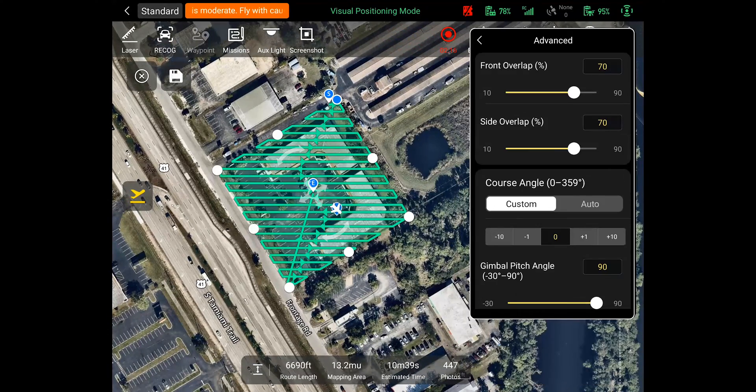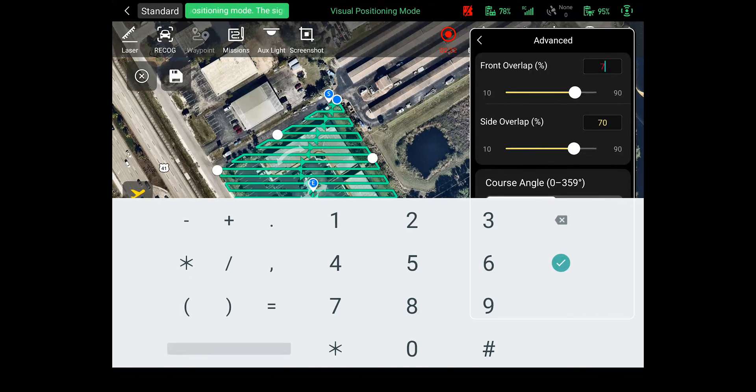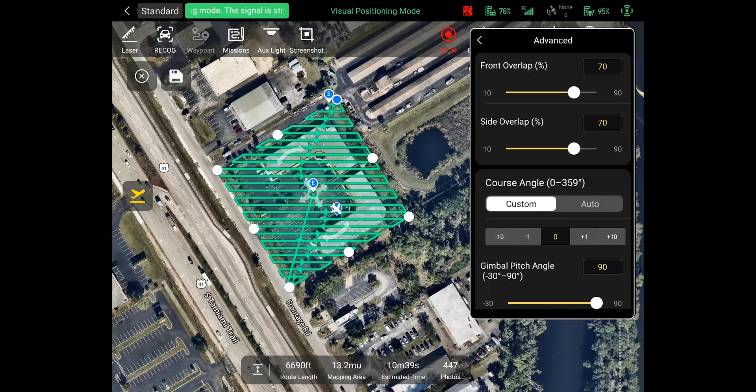Inside the advanced menu is where you will set your front and side overlaps. We suggest not going below 70% overlap for the front or the side. The more overlap, the more detailed your map will be, but it also means extended mission time and many more photos. The course angle is defaulted to zero degrees and determines how the drone will fly the mapping lines. You can adjust it to whatever degree you would like, but the majority of the time we do not adjust these settings.